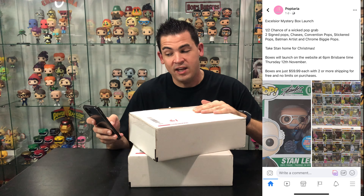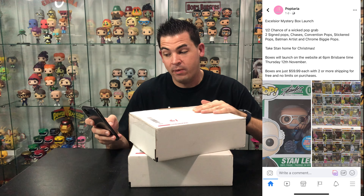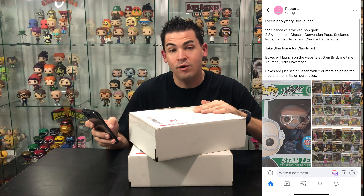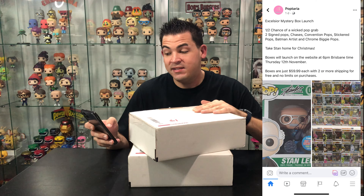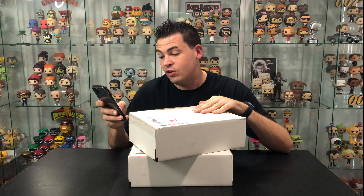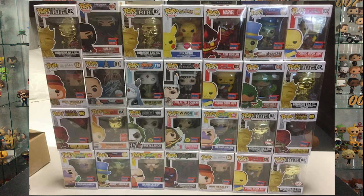They advertise them on Facebook as the Excelsior mystery box launch. So you've got half a chance of a wicked pop grab — two signed pops, chases, convention pops, stickered pops, Batman Artists Series and chrome Biggie pops. There's a chance of a New York Comic Con 1,500-piece Stan Lee signed pop in there, and lots of other chases and things you can get in here.